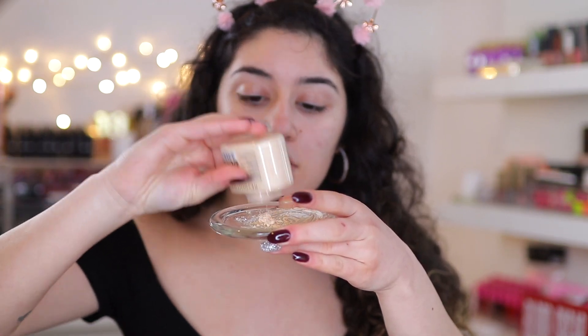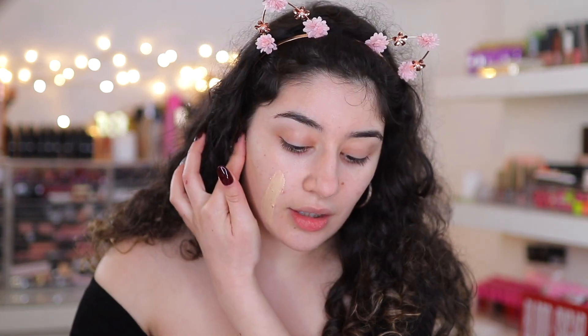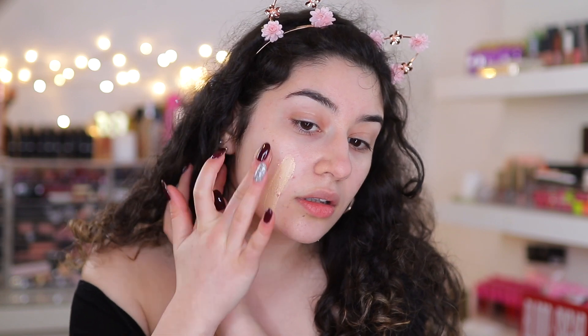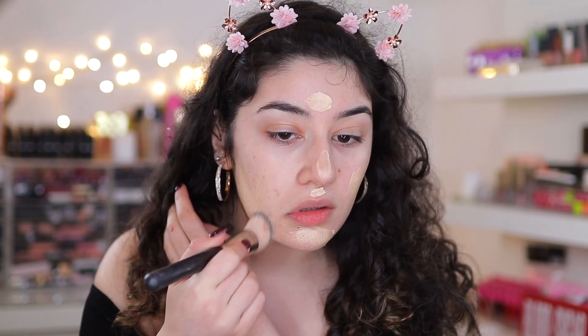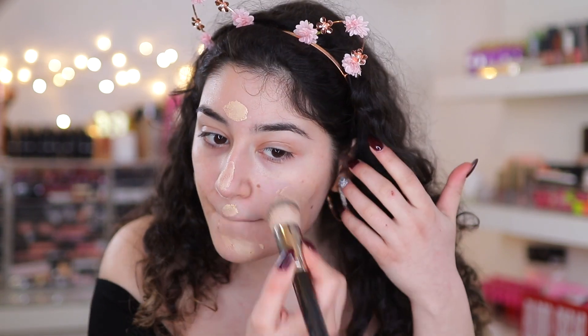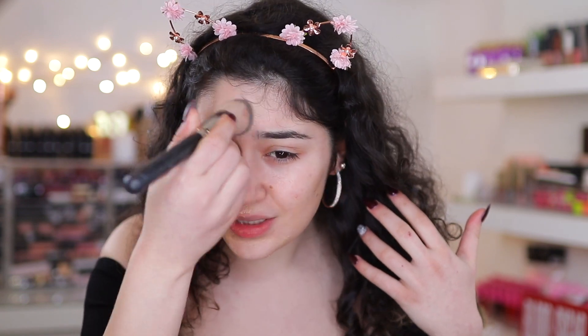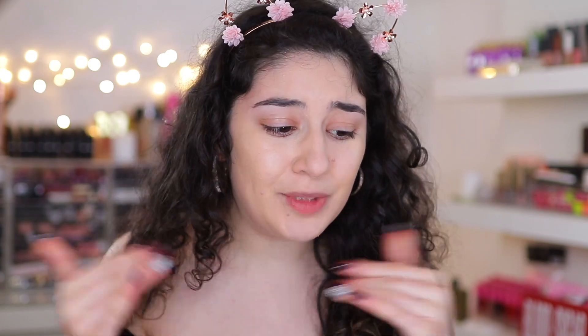Maybe this might work better. And then again, more powder. Okay, I've got my little mixture — this seemed a little better. But this is just not working again. It's basically wiping off the color and getting all patchy. So that hack did not work.